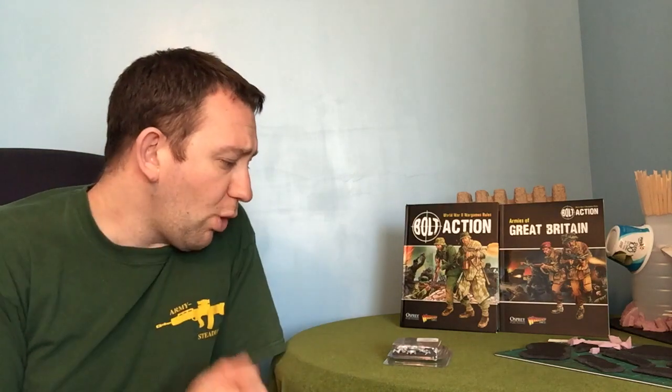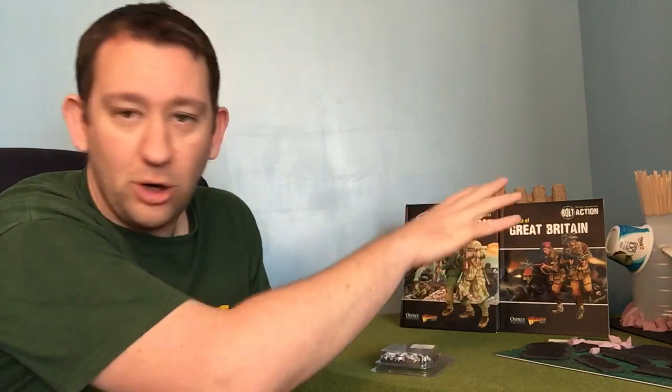We're moving on today to another area of Bolt Action and wargaming in general that might be helpful to you. I must apologize — there's a bit of mess here as I'm working on some terrain for Gates of Antaris. That'll come in some videos for that series, so if you're interested in sci-fi gaming, check out Gates of Antaris.